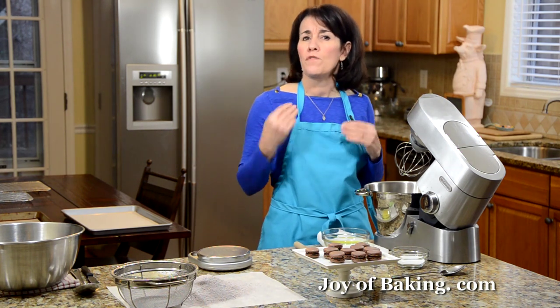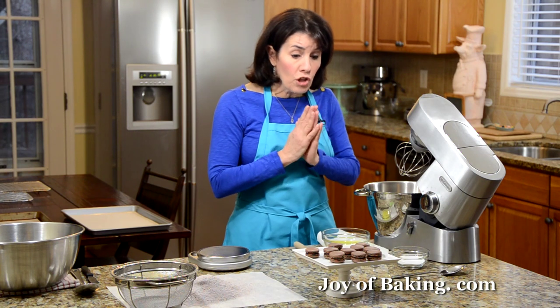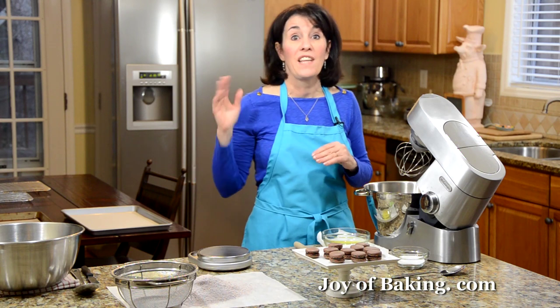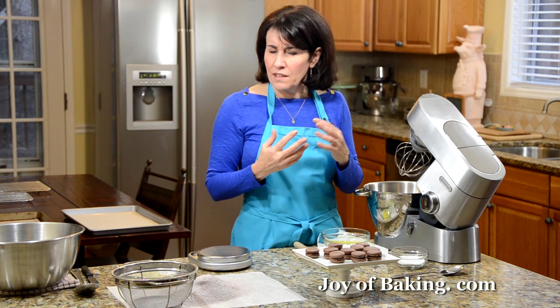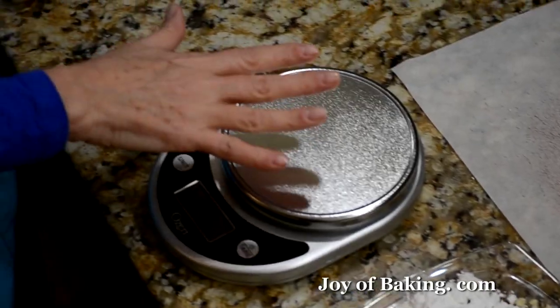This chocolate macarons recipe is very similar to the other macarons recipe on the site. The main difference is that this one contains cocoa powder. So I'm not going to go into quite as much detail in this video as I did in the other one. If you are new to making macarons, you might want to watch that video as well. Now there's a lot of technique here, and when you measure your ingredients, I'm only going to give you weight measurements — that is the most accurate way, and we want accuracy when you're making macarons. So you will need a digital scale.